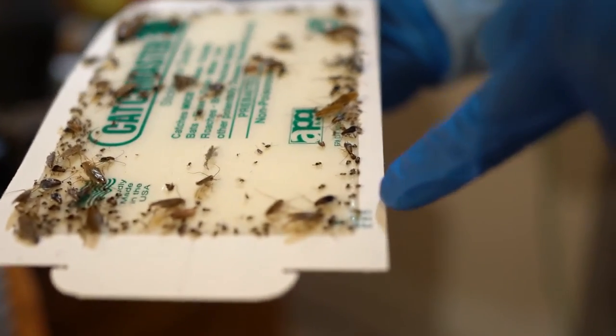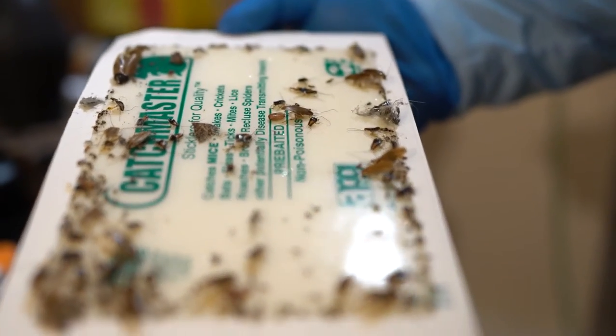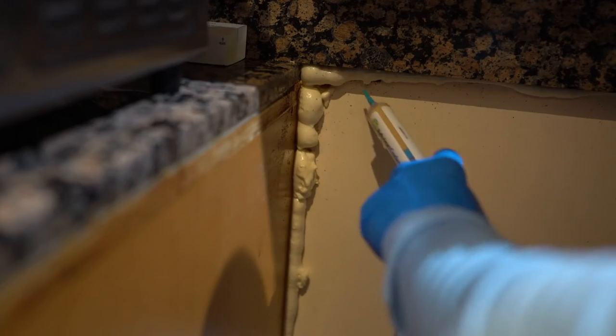German roaches typically infest kitchens. The adults are about half an inch long with two dark parallel stripes that run across the tops of their bodies. German roaches require very thorough treatments as they live in cracks and crevices throughout the infested areas of the home.